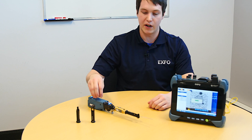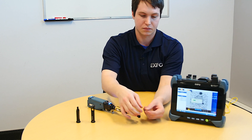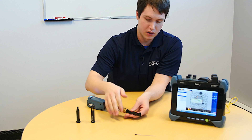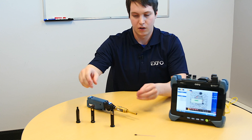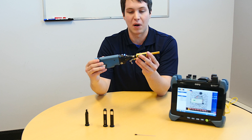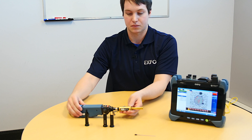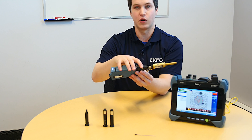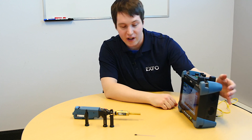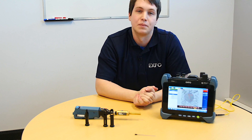The only thing left is for the data to come from the FIP-435B to the unit. We can take off the MT-type ferrule, then the nozzle — these are interchangeable — and then the MF tip, which can also be removed if you want to do single fiber inspection. I can see a red color, so I know it's a fail. And indeed, we have 12 of those fibers that are failing. If you need more information, you can contact EXFO. Thank you.